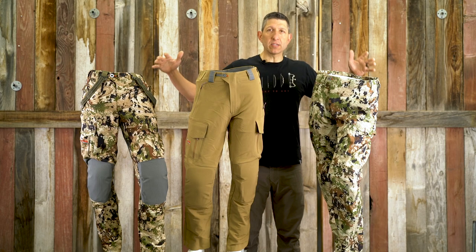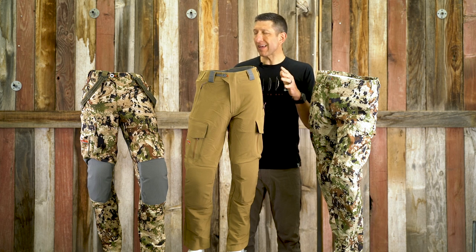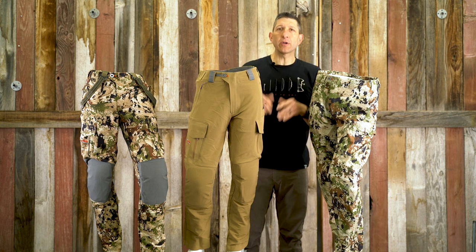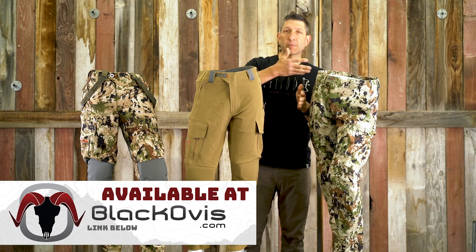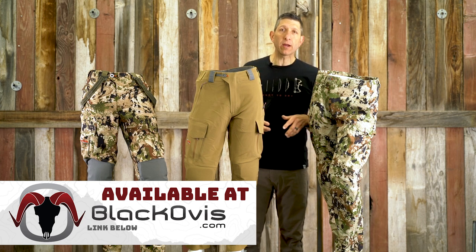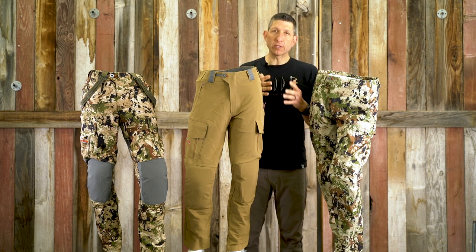So this rounds out Sitka's mid to late season pants, with a hint of early season from the Apex Pant. I hope this gives you an idea of when you might use each of these. I've used all three and I absolutely love them. If you have further questions, we've got other videos that go into more detail on each pant, or drop a comment, check us out at blackovis.com, send us an email, or give us a call — we'd be happy to get you into the right Sitka pant for your style of hunting.